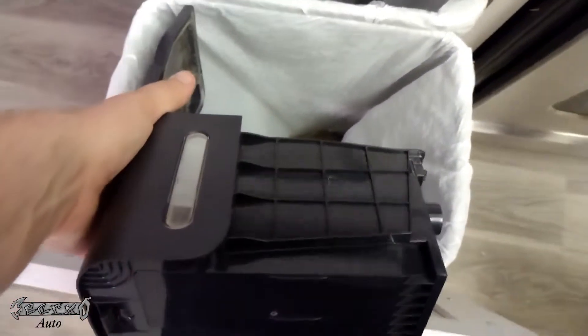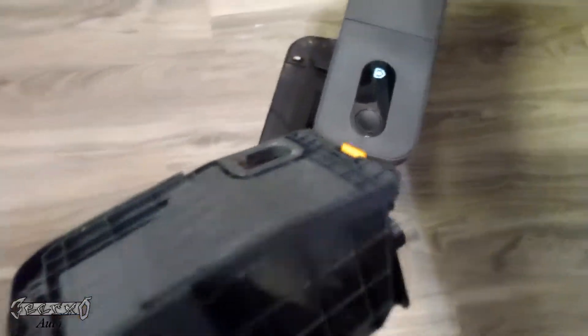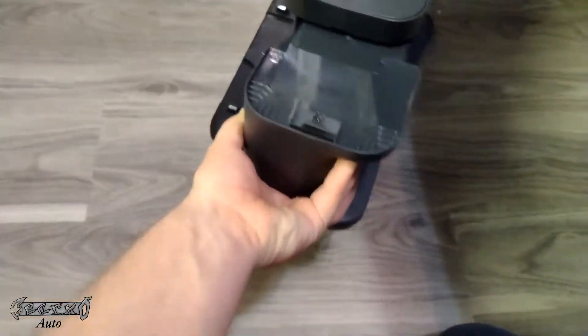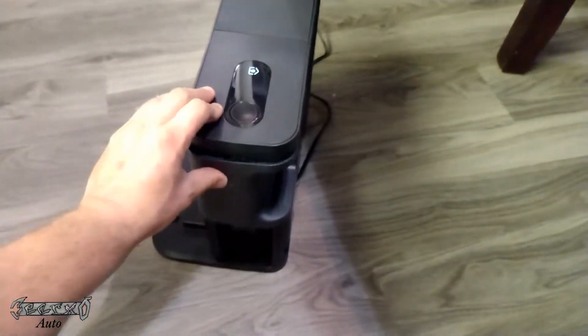You're gonna lift this open like this and then empty it in the trash — that's how to empty it. You want to keep this emptied; you don't want it to get too full. Make sure this little airway is clear so it can still bring in a lot of dust and dirt.